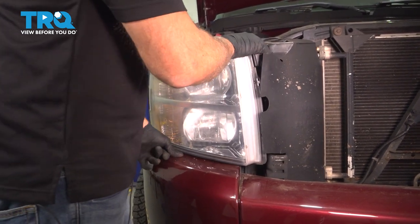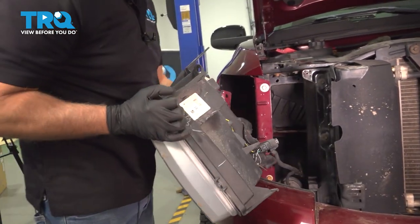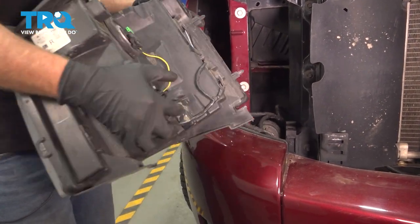Grab the headlight assembly and slide it out. You need to push it down a little bit and tip it forward and it comes right out. Disconnect the connector — just push down on the tab and it slides right out.